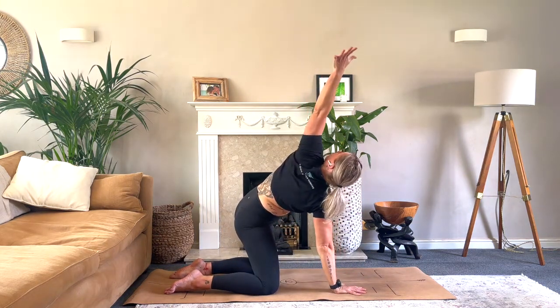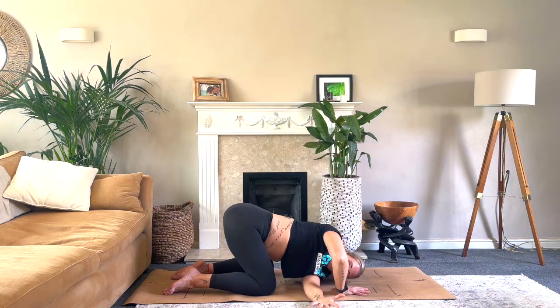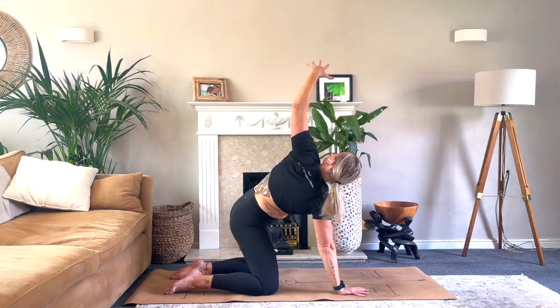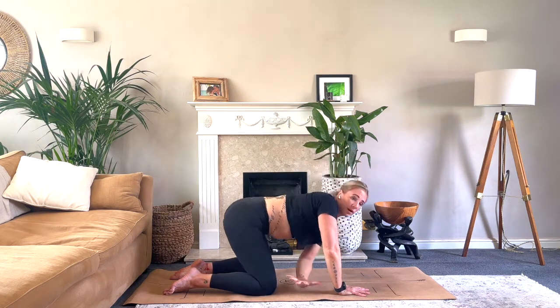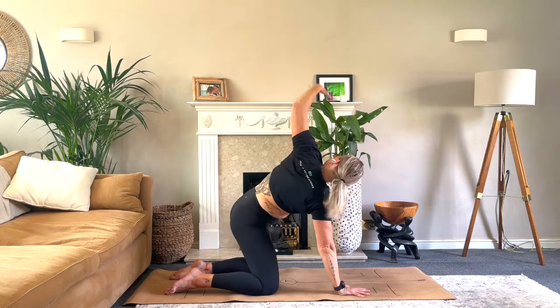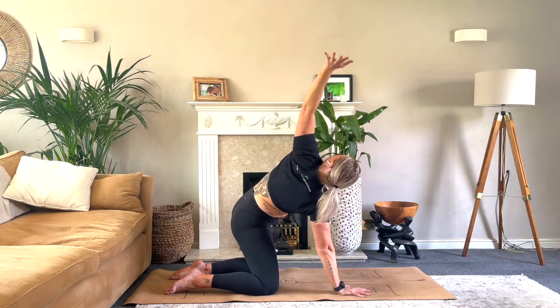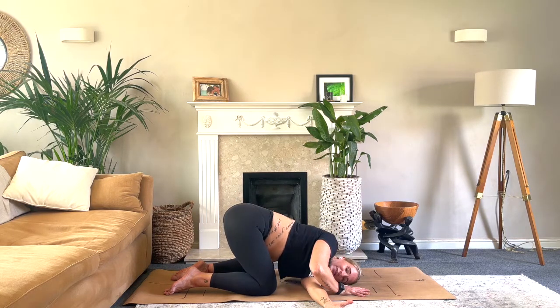Switching out to the other side. Big breath in, hips nice and square, palm to ceiling, thread it through. Remember to work with your range of motion, to work with your body. If the palm's not quite to the ceiling, just take it to your end range, then pull out and take it through.